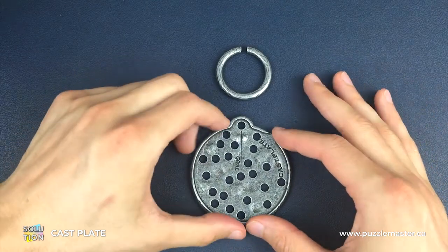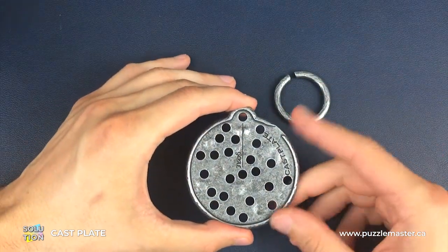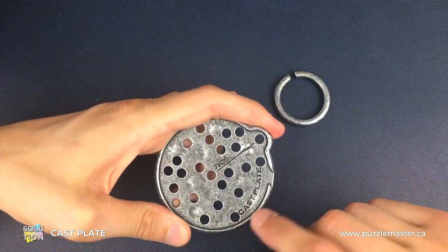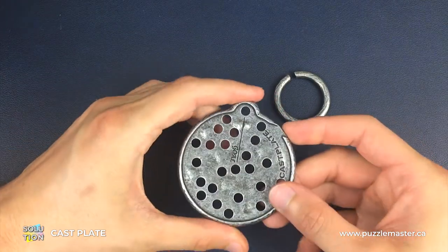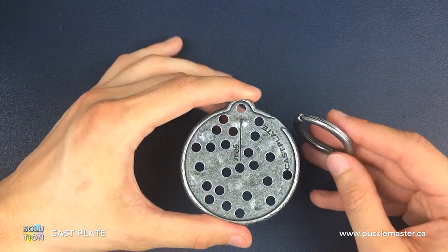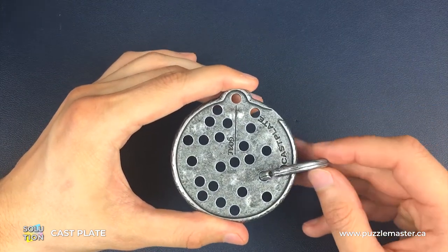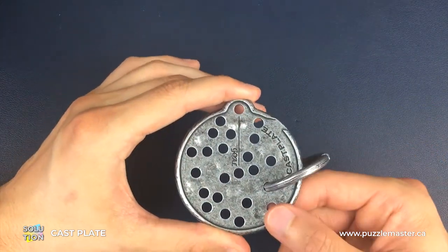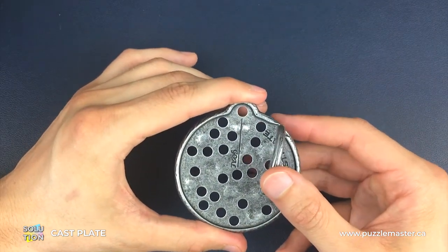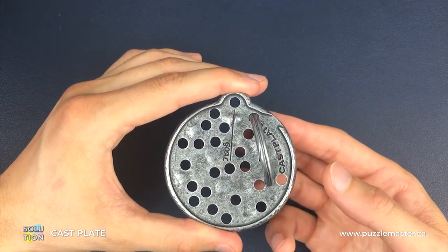For putting the plate back together, it is very much going to be just a reverse of the moves we've already done to take it apart. Again, we're having the 'Cast Plate' engraving facing up towards us the entire time. We're going to start by getting the ring onto the actual plate — we want to be in this gap here, as this is the only position to get both sides of the ring onto the plate.